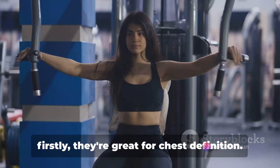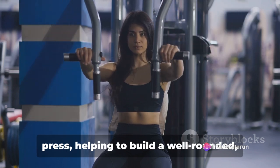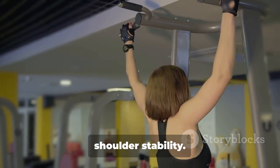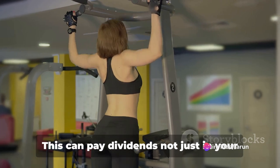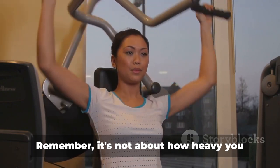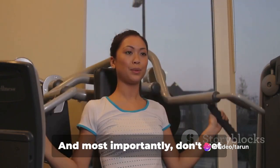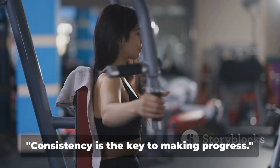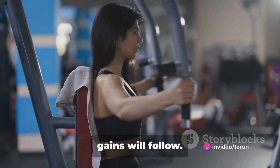Now why do we do pec flies? Firstly, they're great for chest definition. This exercise targets the chest muscles from a different angle than a traditional press, helping to build a well-rounded sculpted chest. Secondly, pec flies are wonderful for shoulder stability. They engage the shoulder muscles and assist in strengthening and stabilizing the shoulder joint, which can pay dividends not just in your workouts but in everyday activities as well. Remember, it's not about how heavy you can go, but about performing the exercise with correct form and control. Consistency is the key to making progress. Let's keep those muscles working and the gains will follow.